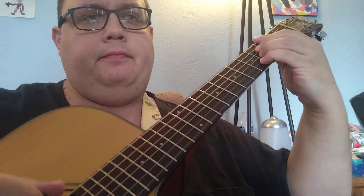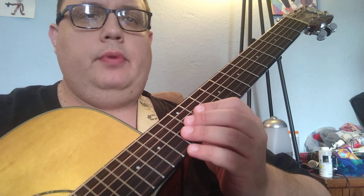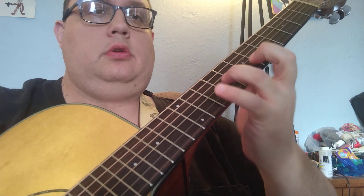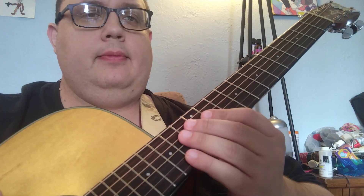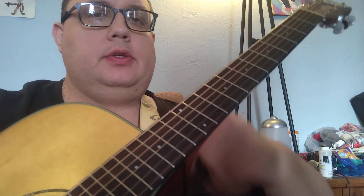We're going to do a 2-5-1 in G, just a couple different ways, to explain some non-jazz traditional ways of playing 2-5-1s. It's a good mechanism to practice arpeggios and scales. When I say non-jazz, I'm using the vocabulary but we're not using any real enclosures or hard bop licks, although a lot of this stuff is somewhat transferable.